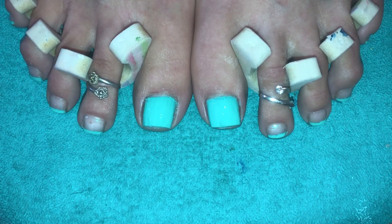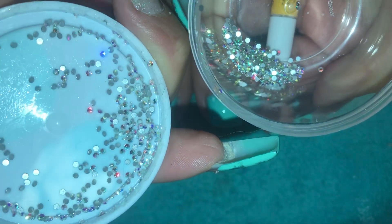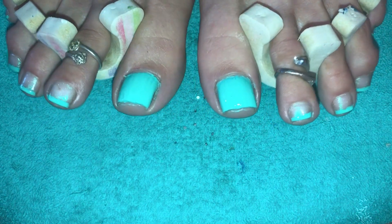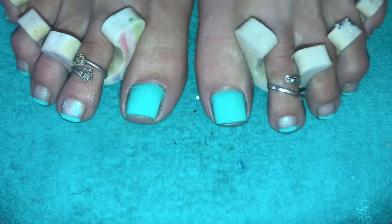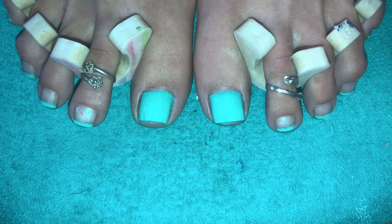And then I will be gluing on some crystals. I'll just use a generic nail glue that I got online. And then of course these beautiful iridescent Swarovski crystals — they're AB crystals, size 2SS. Very, very tiny. I'll be putting them on. And then I will top everything off with the Seche Vite Dry Fast Top Coat. This will be a much faster video because I don't have too much art to do except for the big toe. So I'm going to get one done and then I will return to show all of you.